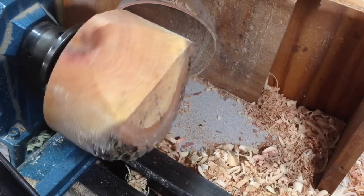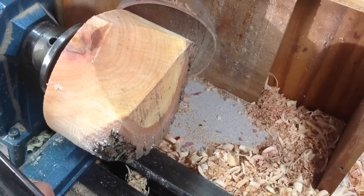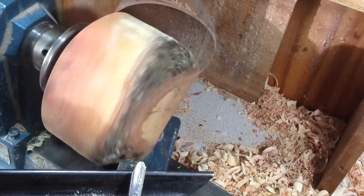Get the lathe to work. Just make sure it's on. And as usual I will rough this down on the outside with a half inch spindle gouge — an old half inch spindle gouge.